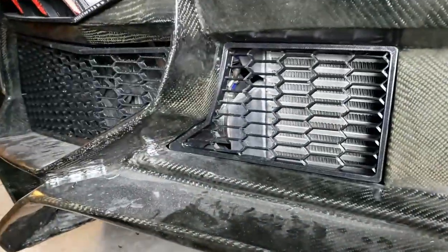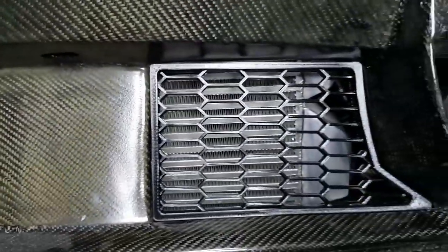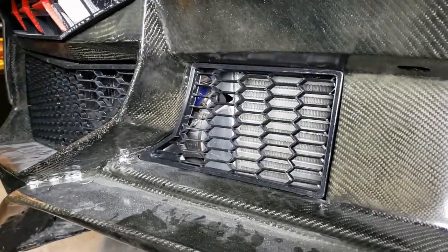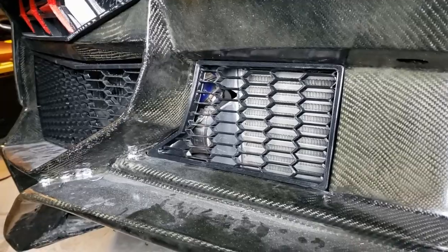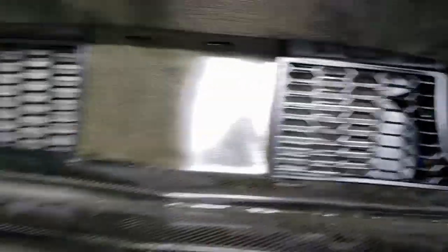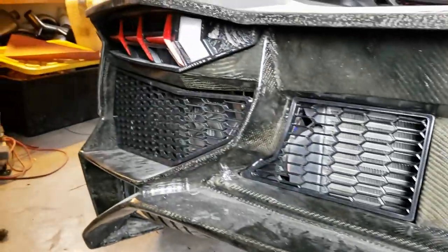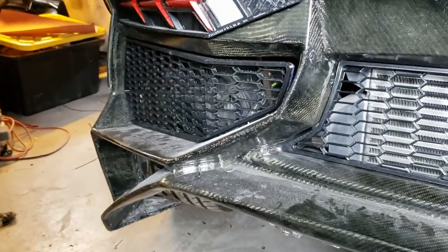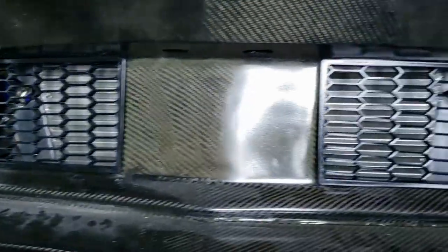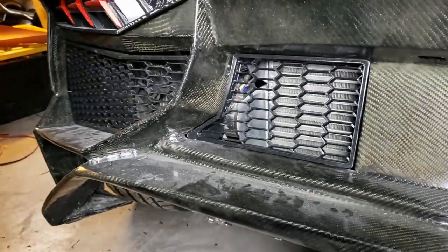We also finished 3D printing these vent covers, and I think they turned out pretty cool. We'll put some epoxy on those and clear coat them and then mount them in there. They're looking pretty good — the license plate goes in the middle obviously. So that's basically what we're doing with the 3D printing: getting these grills done, and we're going to keep on printing more of them.